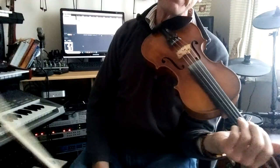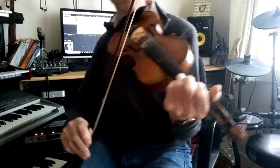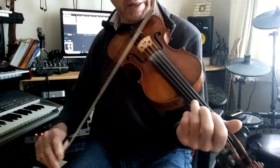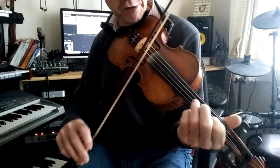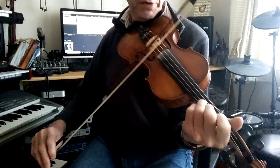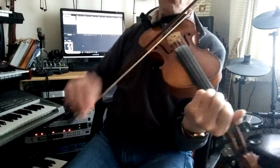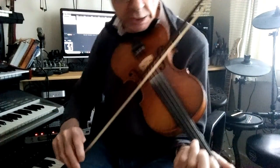Now into the B section there's a nice little run. That starts on the A, followed by the fifth note — the first note on the A string — then the second note.